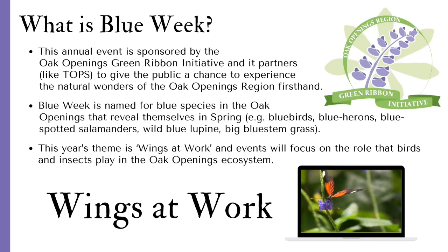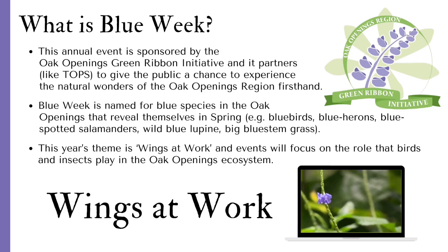This year's theme is Wings at Work, and events will focus on the role that birds and insects play in the Oak Openings ecosystem, like the monarch butterfly.